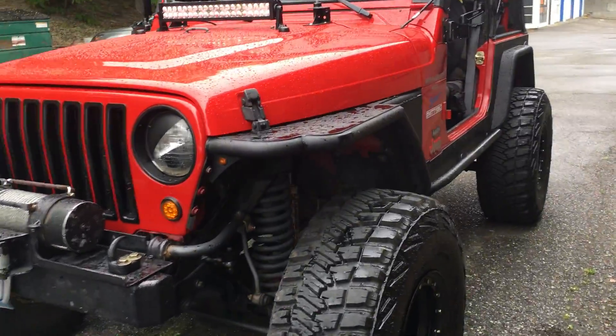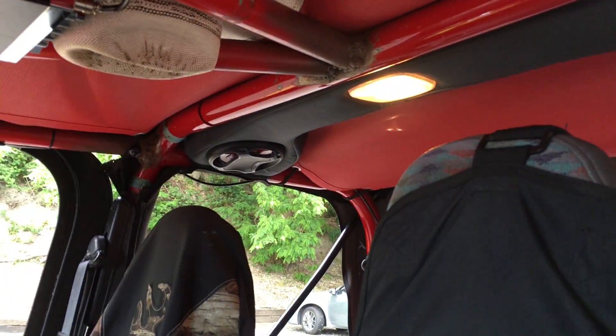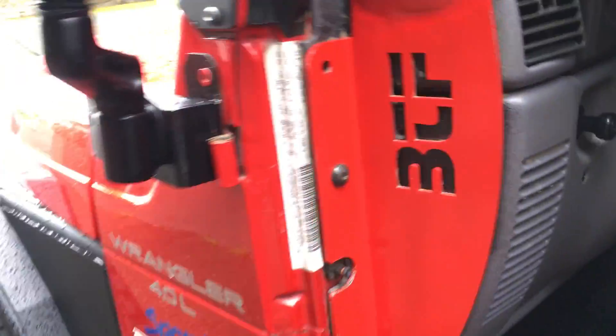I wanted to make a quick video on a common Jeep problem where we take the doors off. Went to 7-Eleven the other day and that guy asked me how I made my dome light turn off with the doors off, since it's getting nice and hot over here in Seattle, Washington.